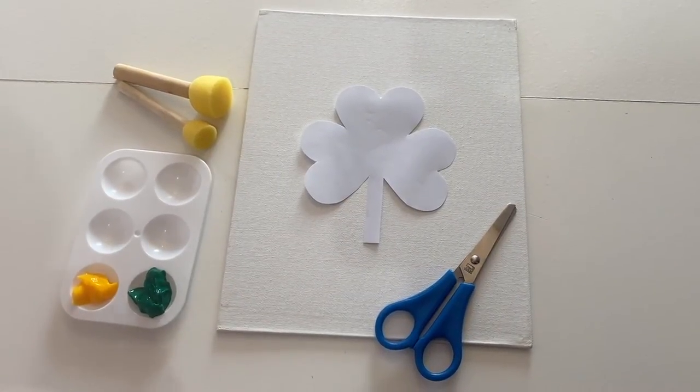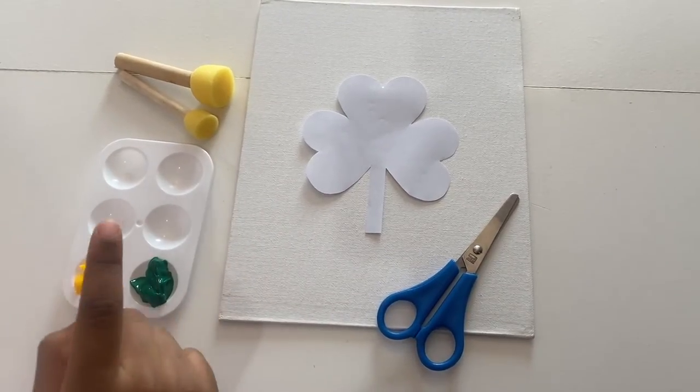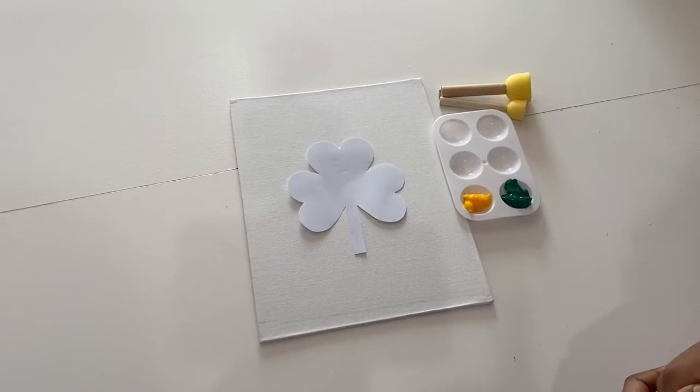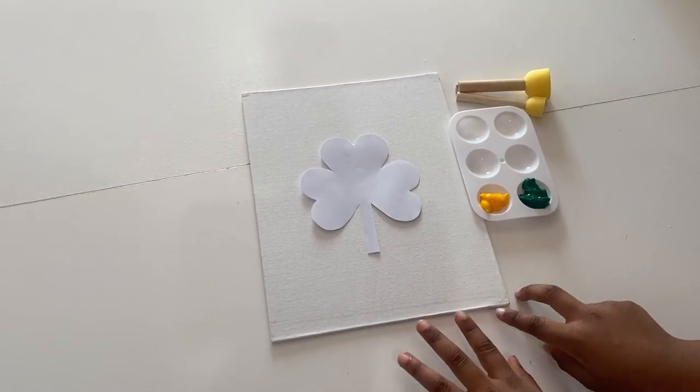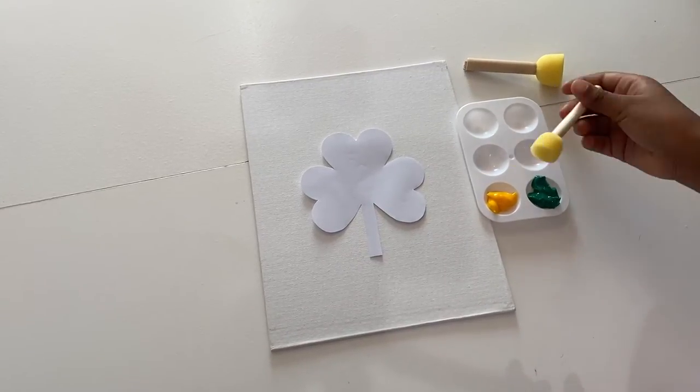After you cut your template out, you're gonna put your template on a piece of paper and get your paint and brushes ready. After you get everything ready, you're gonna take your brush and dip it into the paint.